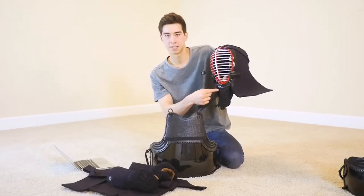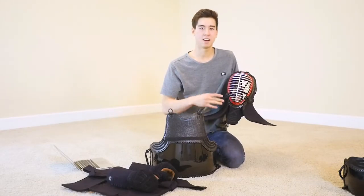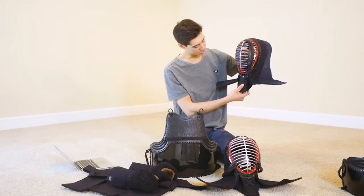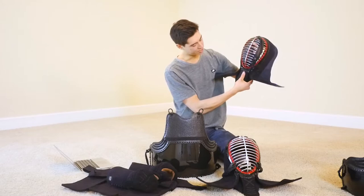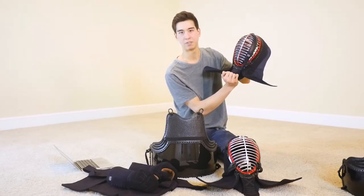I think the ski is also a lot stiffer on this men. When I get hit there, I feel like it's taking the impact — I'm not afraid it's going to cave in. This is an All Japan men I bought a couple years ago and it's a lot softer. Also, the tsukidare is a little bit smaller on that one. I kind of prefer the larger tsukidare — one that's a lot more sturdy, more stable, one that doesn't bend out.